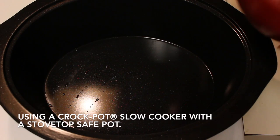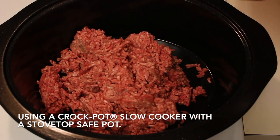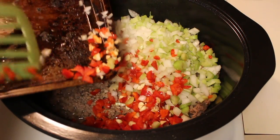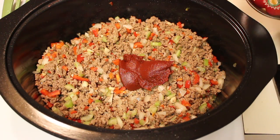We're going to start off by browning our ground beef, and I'm using lean ground beef. Once the meat is browned, you're going to drain any fat that is present, and then you're going to add in the garlic, onion, bell pepper, and celery.